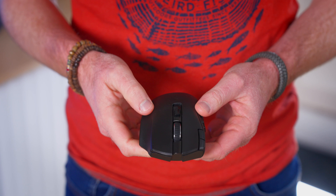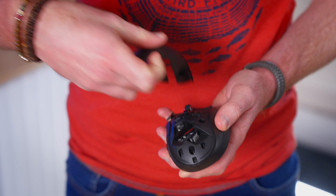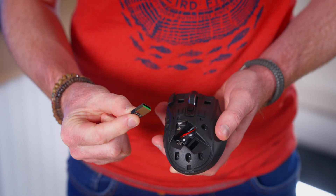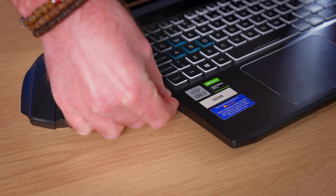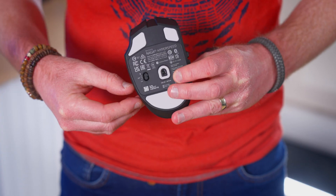The Naga V2 Hyperspeed is a wireless mouse that comes with a dongle or can connect to your PC via Bluetooth. If you lift off this panel you will find the dongle and also where to insert the single AA battery required to power the mouse. If you plug the dongle into your PC and then flick the switch on the bottom of the mouse to 2.4, the mouse should start working straight away. If you would prefer to use Bluetooth, you can set the switch to the Bluetooth icon and then connect via the Bluetooth settings on your PC.